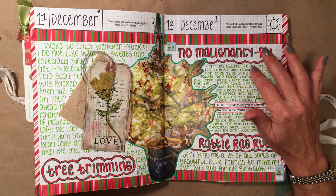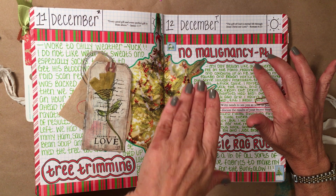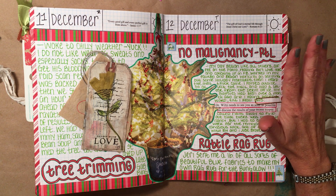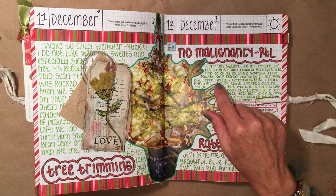I don't know if y'all remember, but last year in October I was diagnosed with malignant melanoma, which left me with a two and a half inch scar on my face. Anyway, there's Fred — he says good morning.